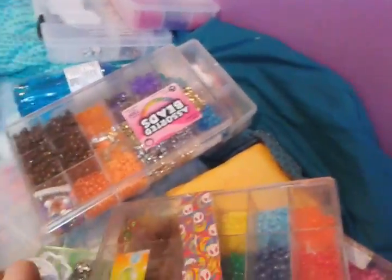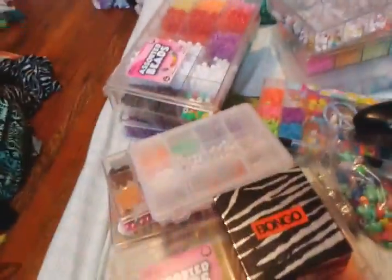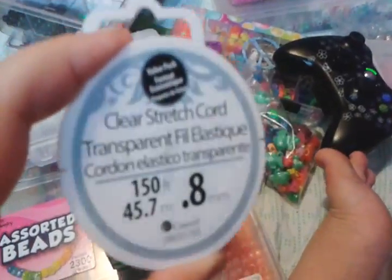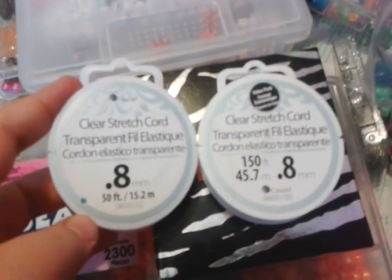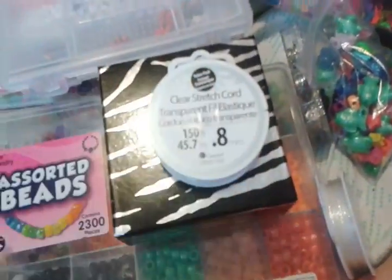But these are beads! Yay, beads! And this video's really, really long. Oh, and I have string. This is the string I use — clear stretch cord. And I have this one from Pauline that I haven't opened yet, and this one that has more string than this one — it's the value pack of it.